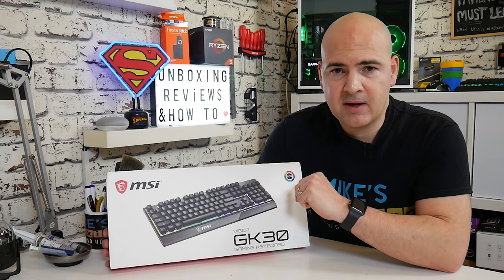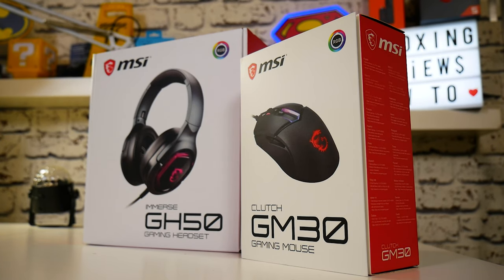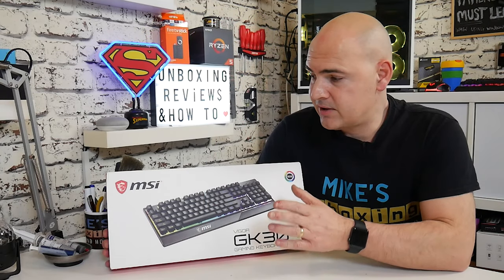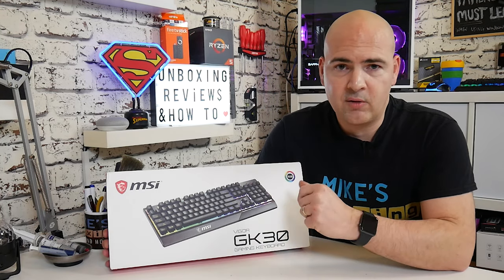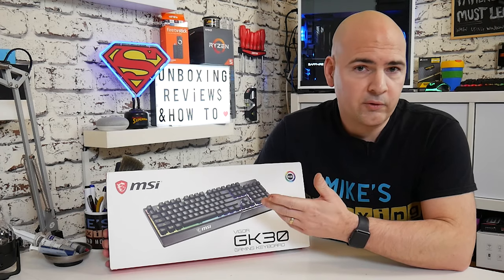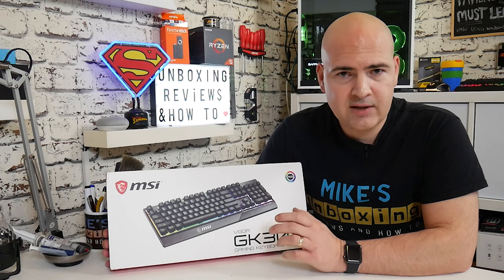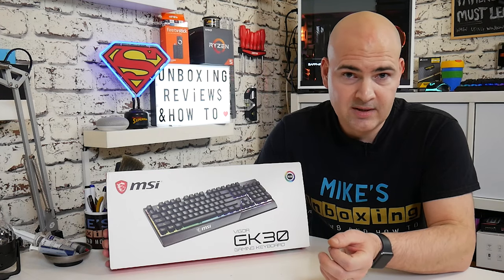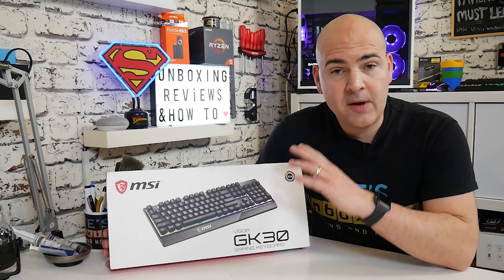If you've got another gaming device from MSI, such as one of the headsets or one of the mice, as long as they display the RGB logo and support the Dragon Centre software, you can synchronise them all together. MSI have actually sent me this particular keyboard, and they've also sent a headset and a mouse, which I'll be reviewing separately, and then I'll do a combined review after all three, just so you can get an idea of what the RGB looks like when they're all together.